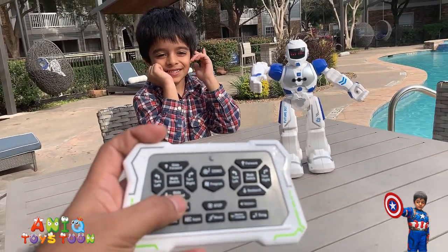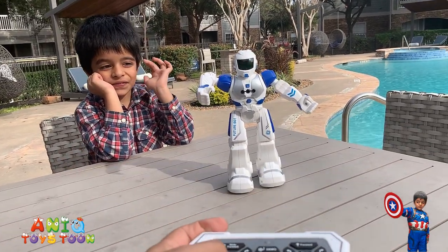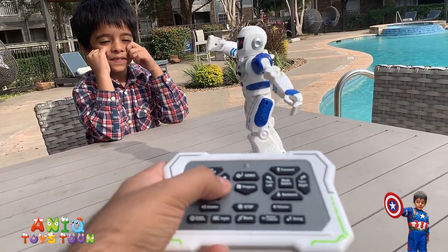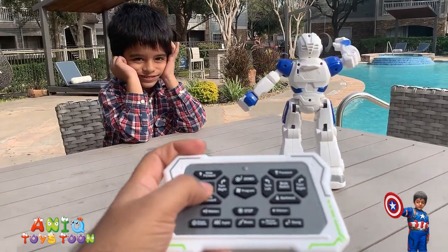So what I'm now going to do is push this to slide backward. You see it's sliding back. And then slide forward. And then turn around. And then turn around again.